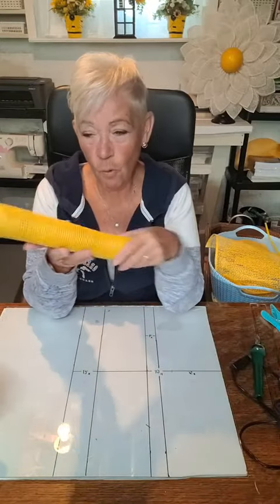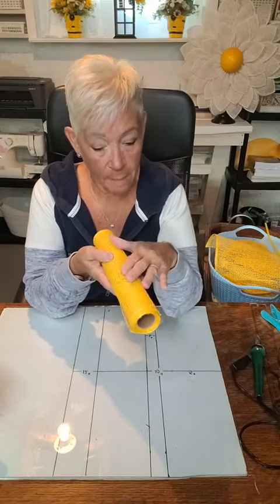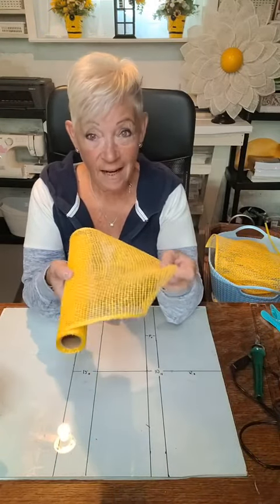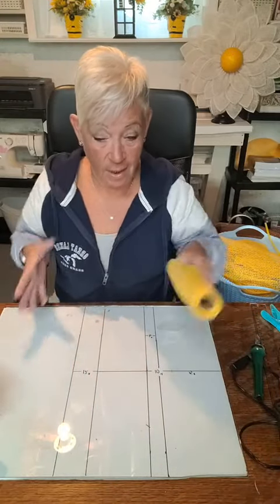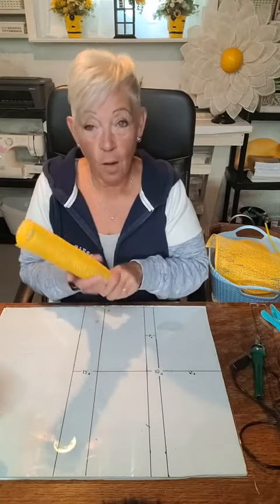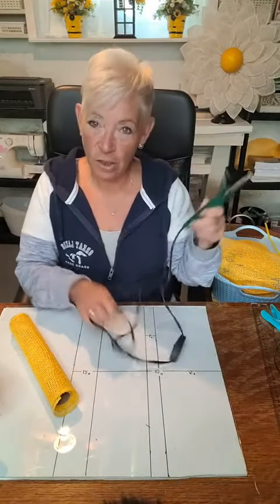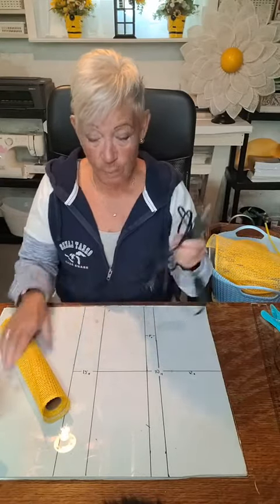I had a couple of rolls of this mesh from Michael's. It's not the best mesh, but it is a yellow mesh. I cut it at 9.5 inches, so I have a total good square. I did cut it with a wood burner — this is what a well-used, loved wood burner looks like. I went ahead and cut all my mesh using a wood burner, and I used just one roll, with a bit left over.